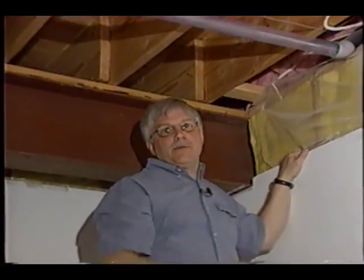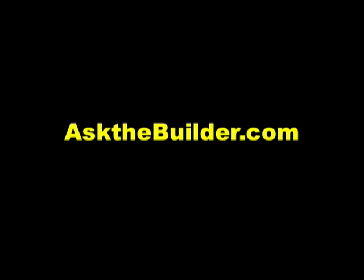These cable staplers — they're the best. If you want to discover more home improvement tips, go to askthebuilder.com.